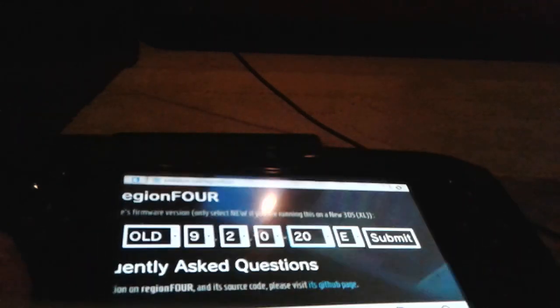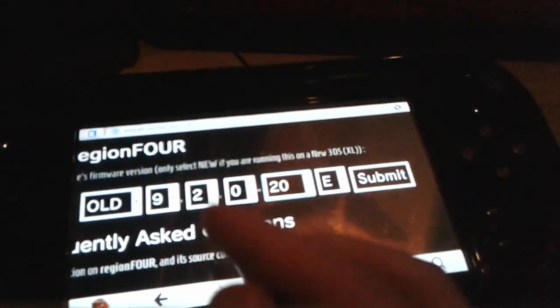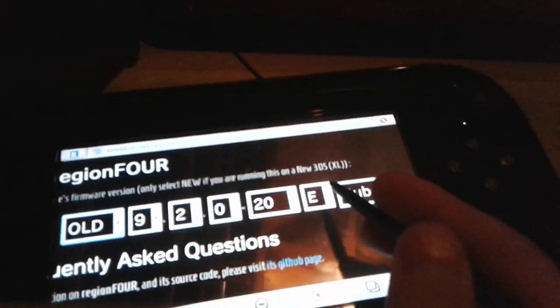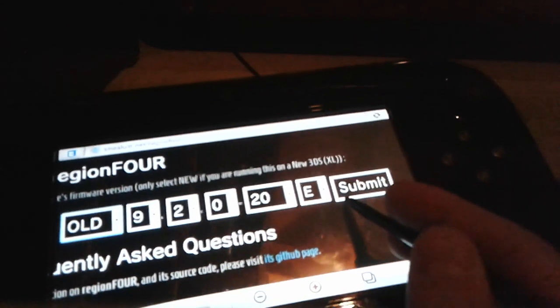As you can see, I have that all set up. You can also switch between old and new. So you're going to hit Submit, and then a QR code will be generated — this is what you're going to use to exploit your 3DS. Set that off to the side.